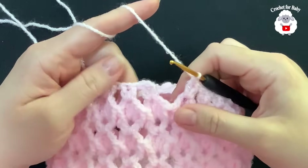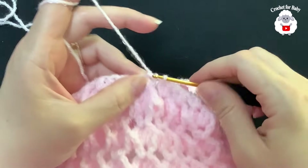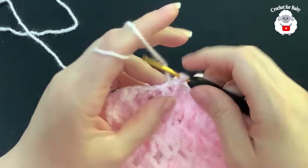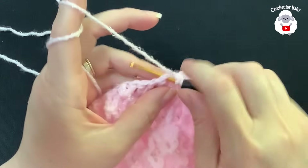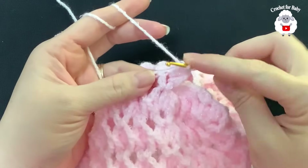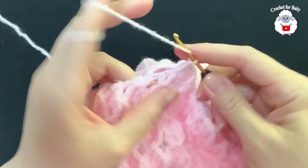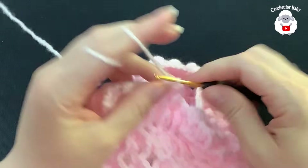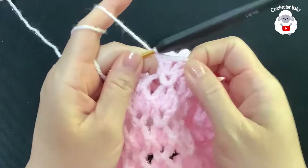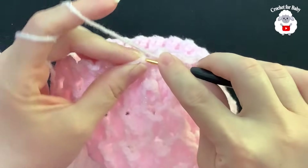At the end of row eight, two double crochets inside each fan. Join with a slip stitch to the side. For row nine, chain one. Work a front post double crochet on the chains, then in the middle between the two stitches make a double crochet, one chain, double crochet. Then a front post double crochet again. Repeat: front post double crochet, then double crochet, one chain, double crochet in the middle, front post double crochet. Join to the side with a slip stitch.